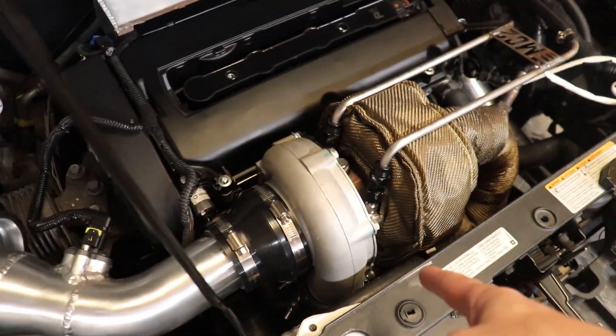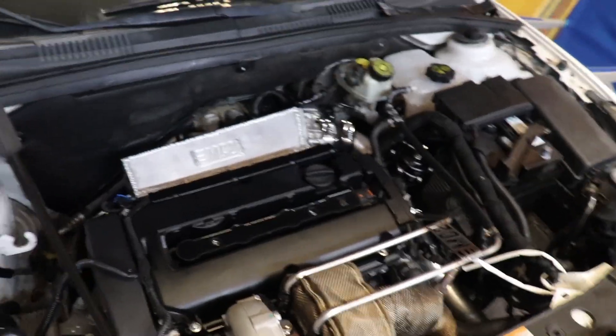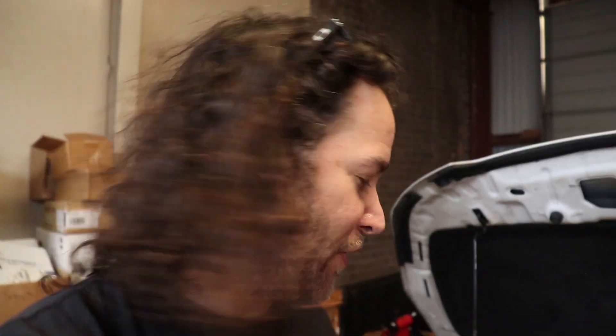One of the last things is we need to plumb our wastegate in. I do have an AEM boost controller, and I'll show how to install it in a future video. Initially I'll probably just plumb the wastegate straight from the turbo — there's a little fitting to the bottom of the wastegate — so that way we're just getting wastegate spring pressure. I do still need to install the boost gauge so we can build as much boost as we desire.